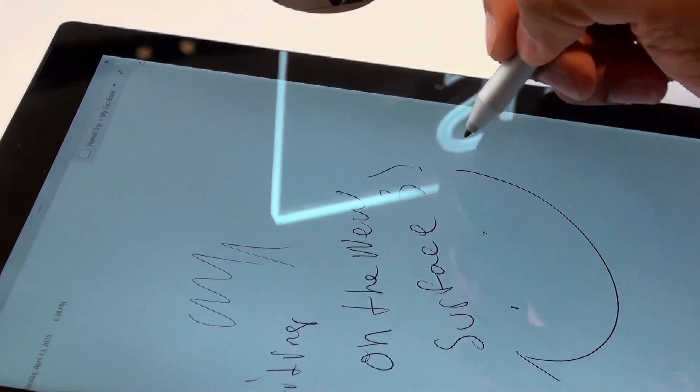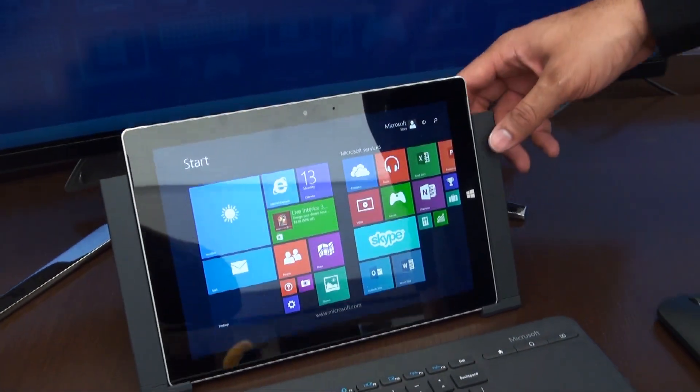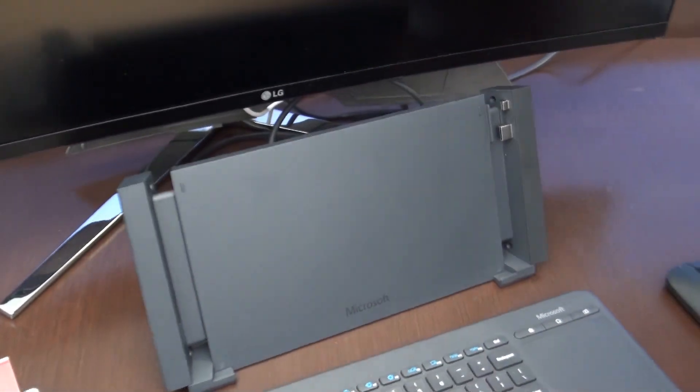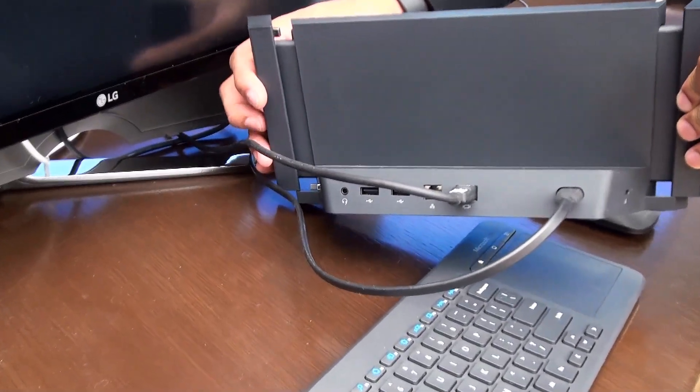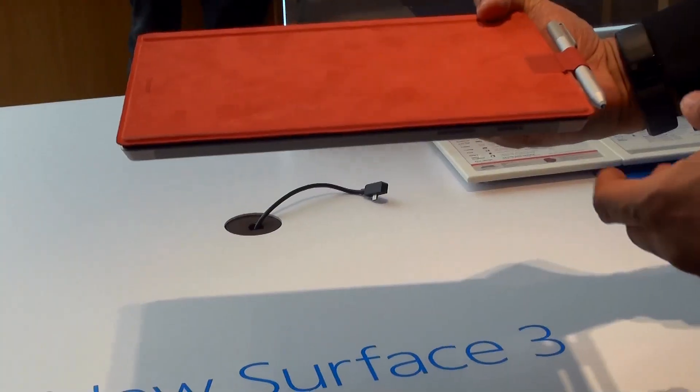A Surface is also not a Surface without a docking station. The docking station is also sold separately. It's going to come with all the typical ports you would expect — on the back you're going to have two USB ports, an Ethernet port, headphone jack, and a DisplayPort to plug into a large display.